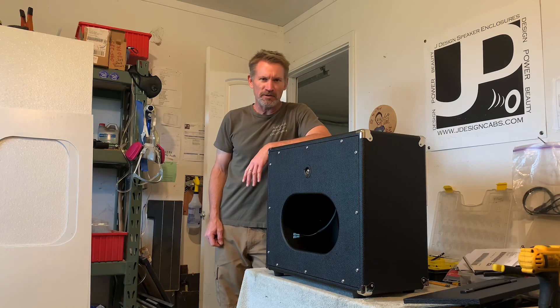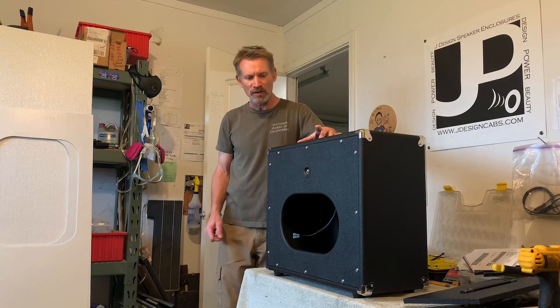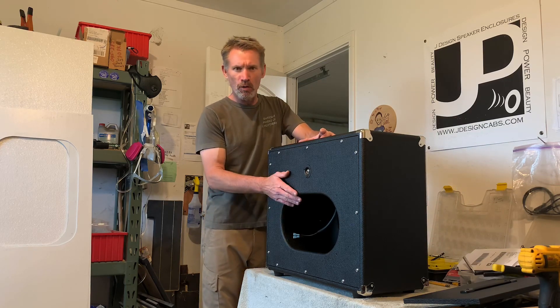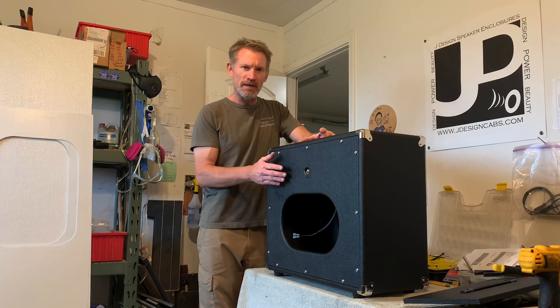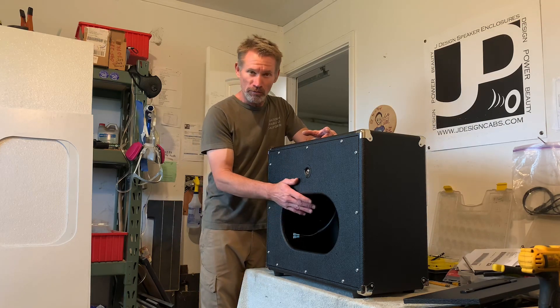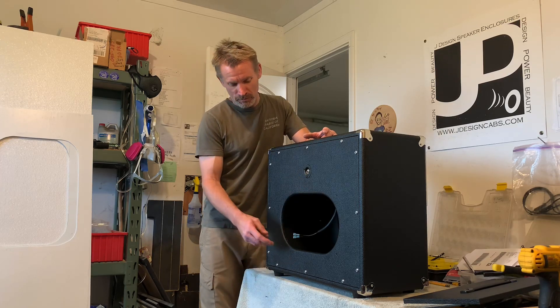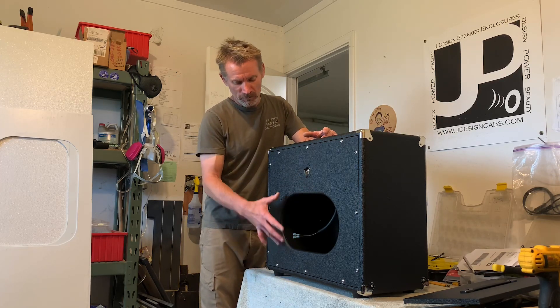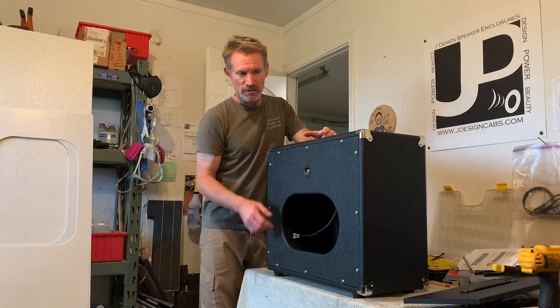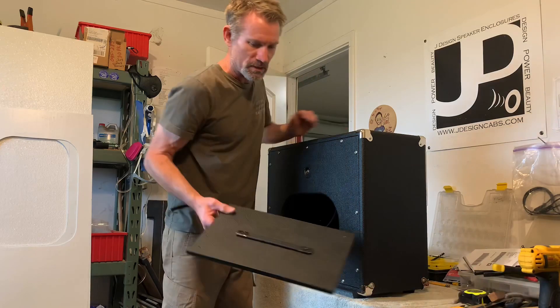Hey, it's Jeff with J Design Speaker Enclosures. Today I want to talk to you about the AdaPanel for our oval semi open back. What the AdaPanel does is allows you to have an oval semi open back or a convertible closed back, just by using four machine screws and threaded T-nuts to secure the AdaPanel.